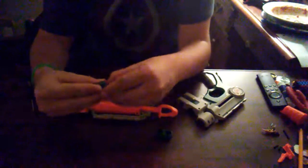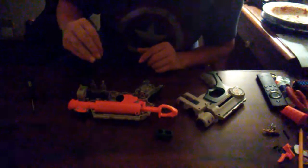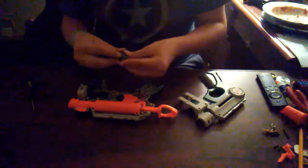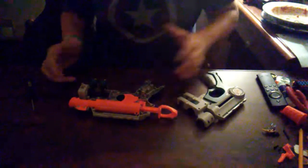I almost forgot about these little green pieces. They both come apart into two pieces, but they slide in right here. And these hold the darts, because it's meant to be extra dart holders, just like on a Firestrike.